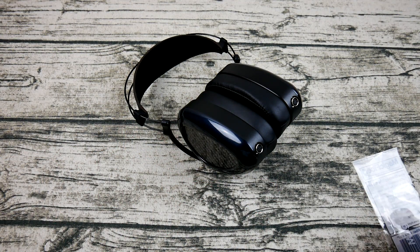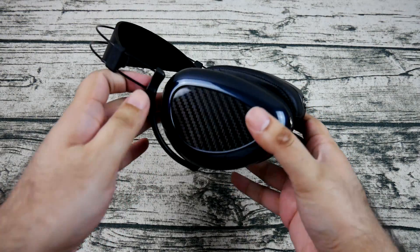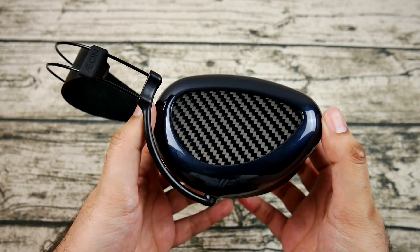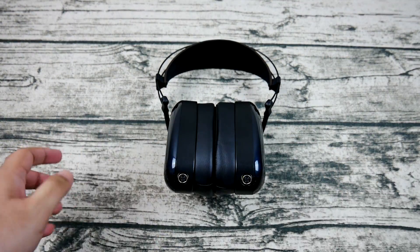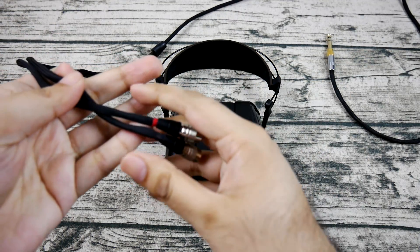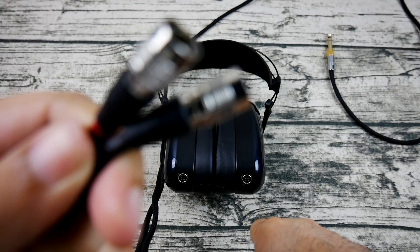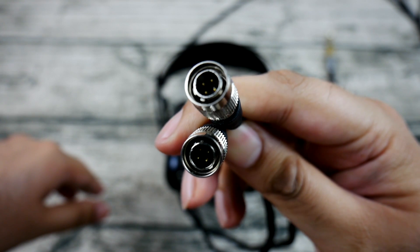This is a region where the ZMF Atticus and LCD-2 don't do quite as well — cymbals are buried in their presentation compared to the EON. The snap of snare drums is also quite prominent in the mix, though it lacks a bit of the impact that the Focal Elear or Focal Utopia can muster. Overall, I'd say the treble is somewhat comfortably bookended to the rest of the headphone's presentation — it's a bit dipped in the presence region, but after wearing the EON for a while you won't notice it much, and you'll enjoy the delicate balance.